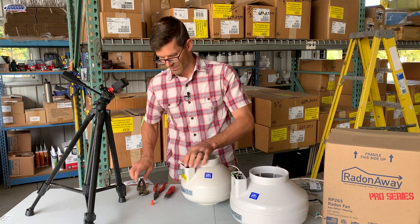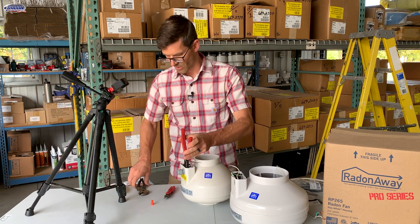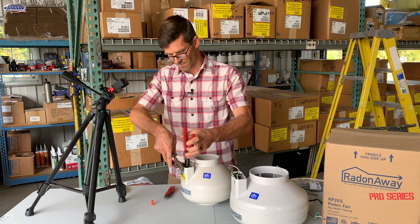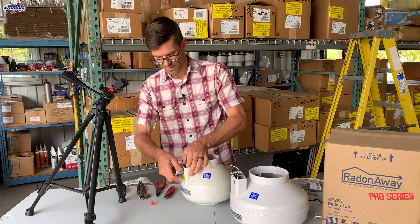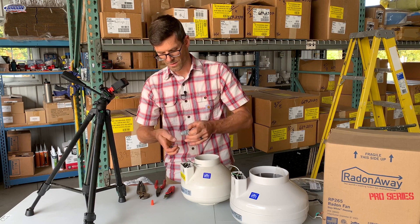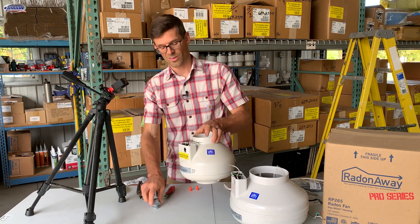Now we'll remove this grommet. We are going to use our needle nose pliers and hook it on the nut in there, and then we'll loosen this grommet up and remove it. We can discard the old fan.